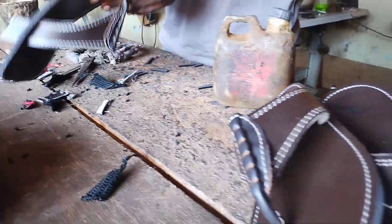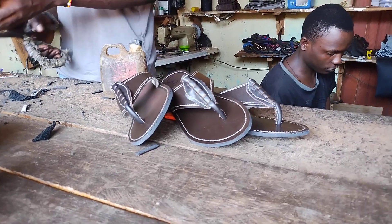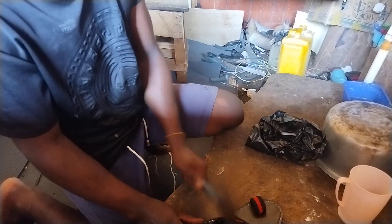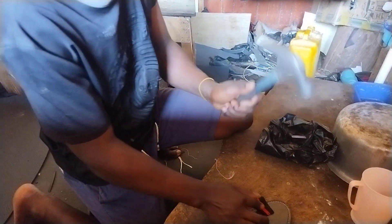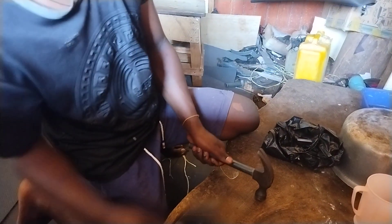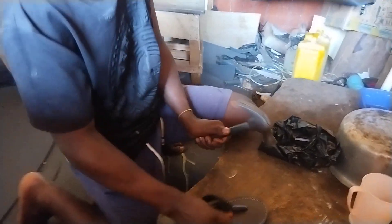As you can see, they shape the sandal and then apply gum — these things are working out super nicely. My brother down here is using a hammer and a wooden block. You need a hammer, a wooden block, leather, and a few other things to make this process happen.